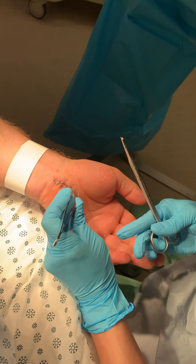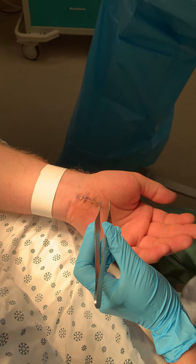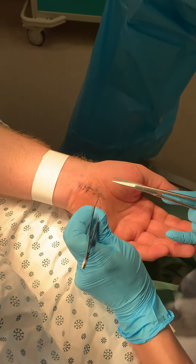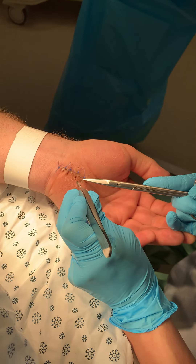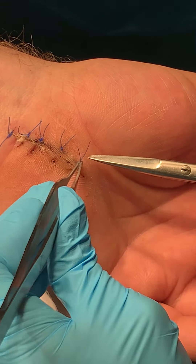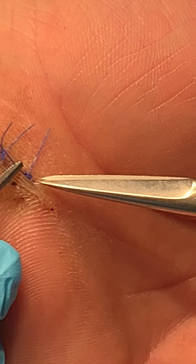This is removal of horizontal matrix sutures. Having pointed scissors is important, along with gently toothed forceps. The knot is on one side, loops across, and then back under. This is two weeks out from a carpal tunnel release, and you can see when I pull on the knot